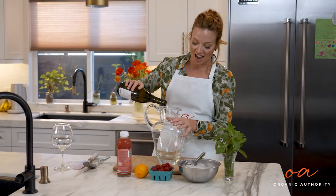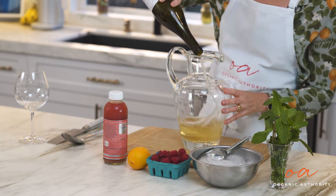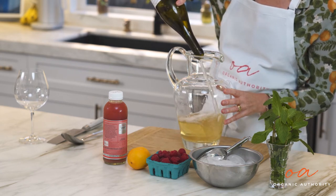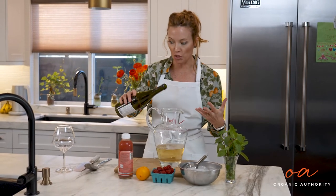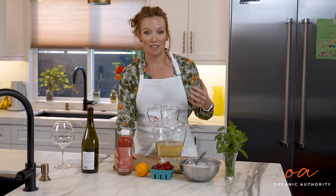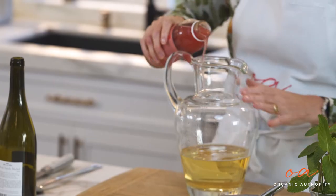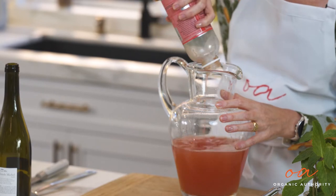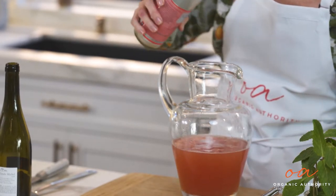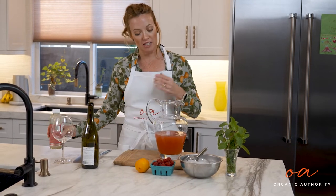We're gonna add one bottle of white wine to our pitcher. This happens to be a Chenin Blanc. It's really nice — it's light and summery, kind of minerally, really delicious. It happens to be one of my favorites. Then we're gonna add the bottle of kombucha. I also really love the color of the kombucha — it's just really pretty, and we like pretty things here.